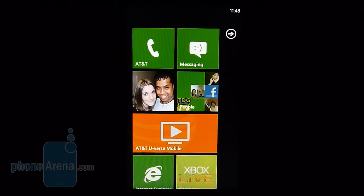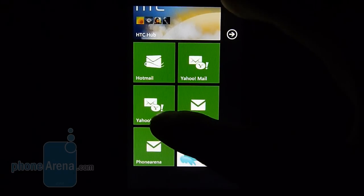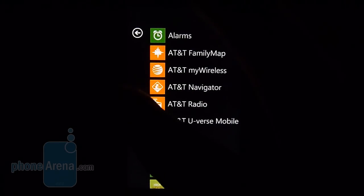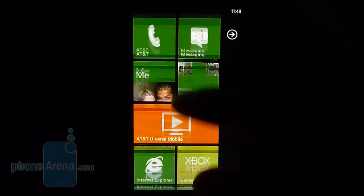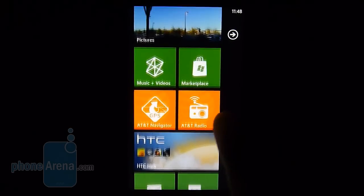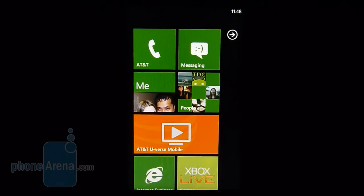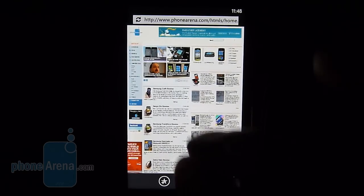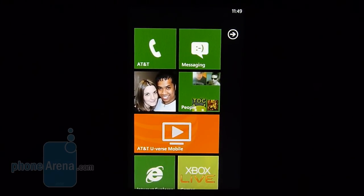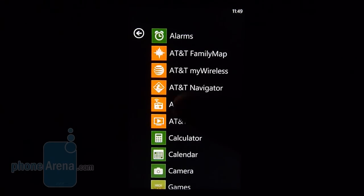As much as we love the HTC Surround's hardware, the big star here is, of course, Windows Phone 7, which has been in development for quite some time. We're happy to say that Microsoft did a wonderful job creating this platform from the ground up. It exudes a high level of consistency in performance and quality of presentation. It's powered by a 1 GHz Snapdragon processor, so navigation is pretty consistent, and you notice all these fancy transition effects and animations. It's a very responsive platform and we're overly impressed by it.